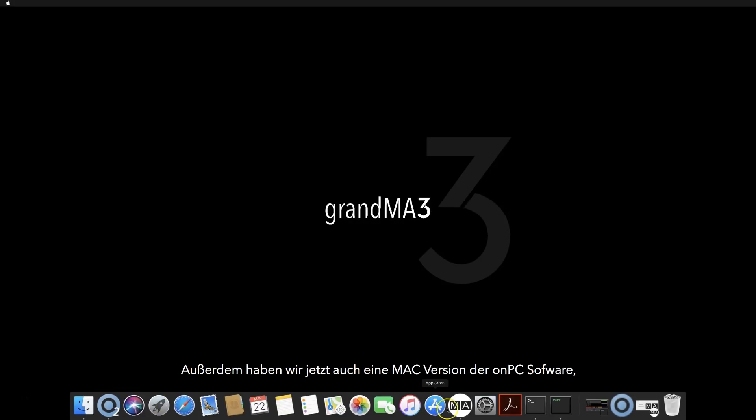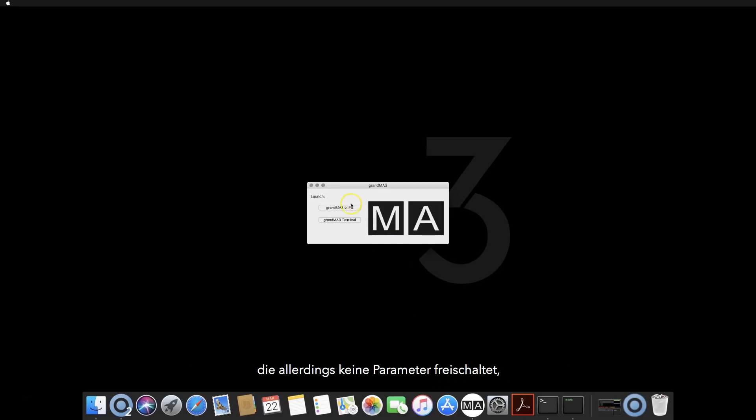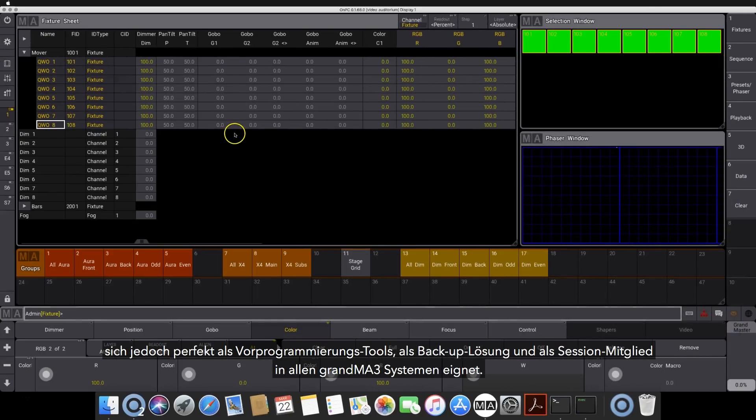We can now offer a Mac version of the on-PC software. Unfortunately it can't unlock parameters for standalone systems, but the Mac version can be used for pre-programming, backup and as a session member on existing GrandMA 3 systems.